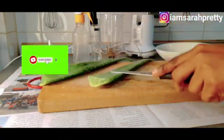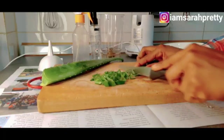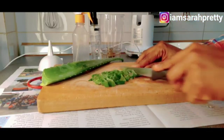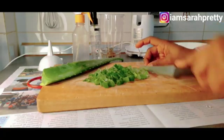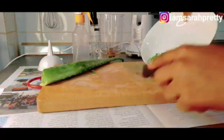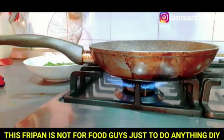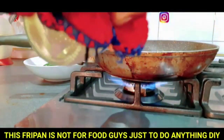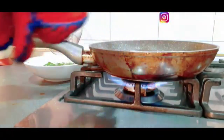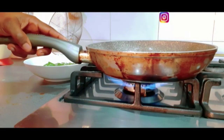So the first thing I'm going to do is prepare the oil. This is my frypan — I'm going to put my frypan on the gas now. So I'm going to be adding my coconut oil.